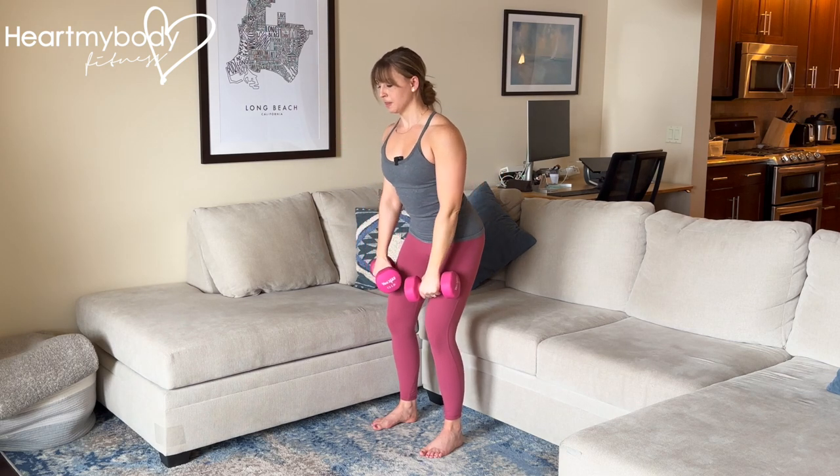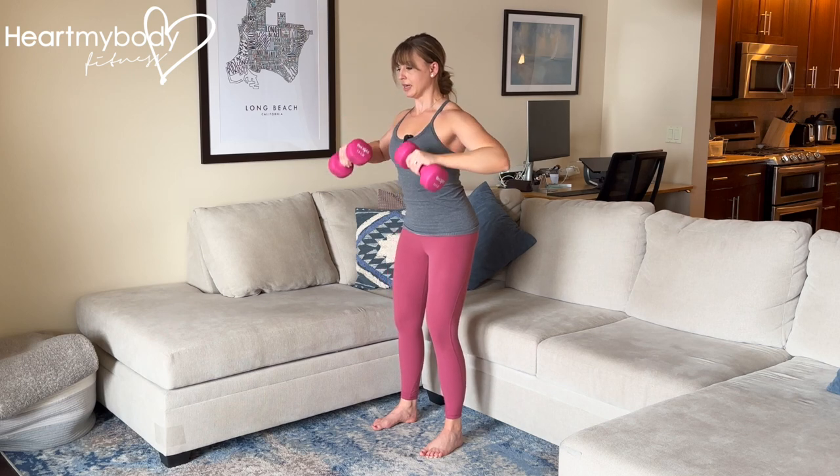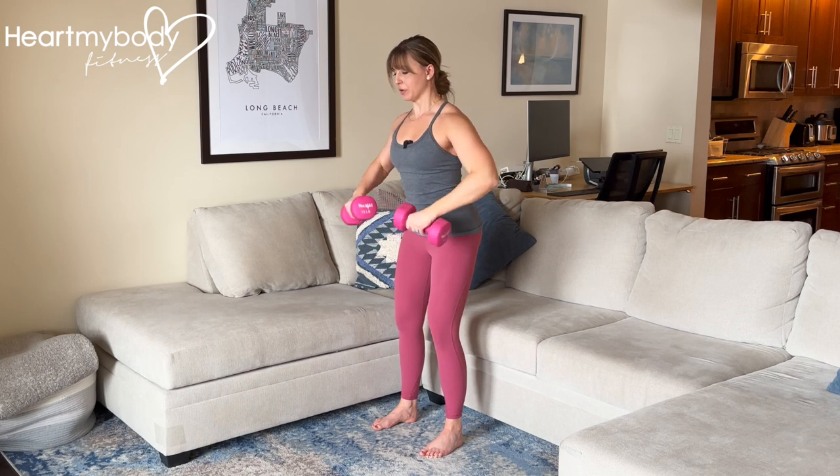Lower down with control, then pull it up. Inhale, and exhale up and back, and repeat.